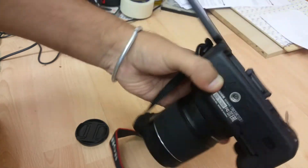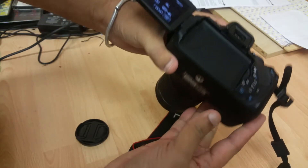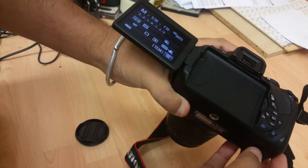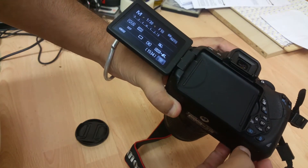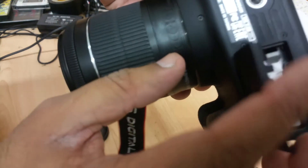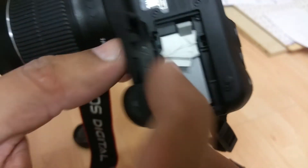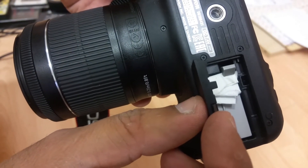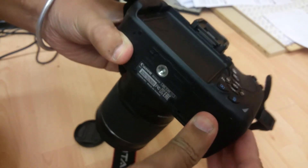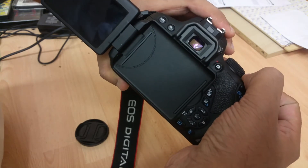Switch it on and as you can see, whatever I do here it's not going to affect it. I can squeeze it here all I want — nothing's going to happen. The rest of the functions remain the same. Now if I click this down and open it, it's gone off because there's a sensor over here — this little clip. When it seats in there it recognizes that the compartment is closed.